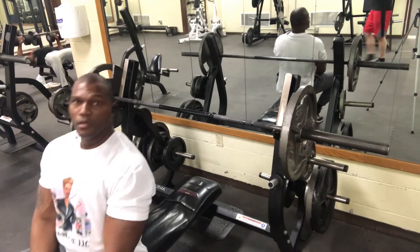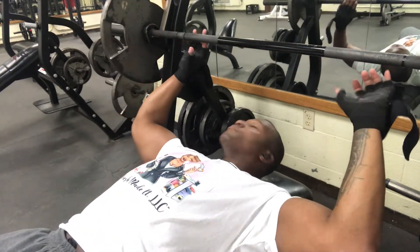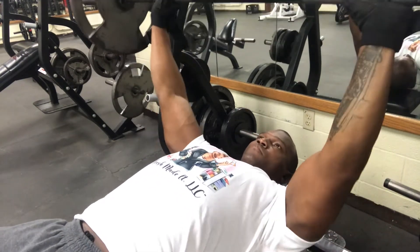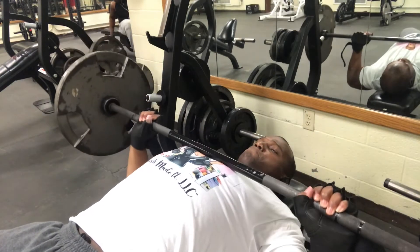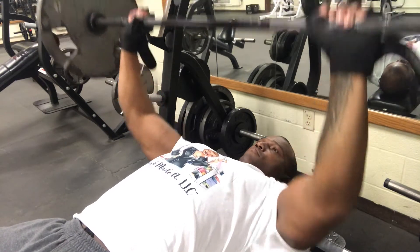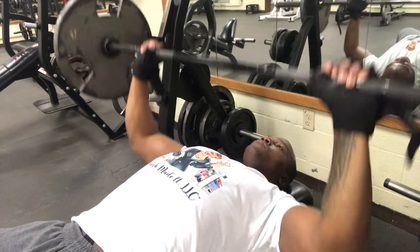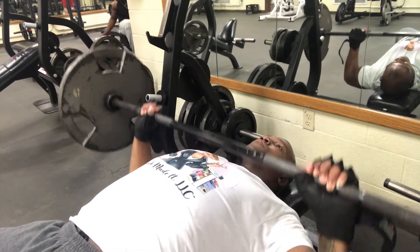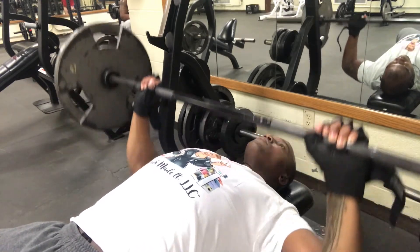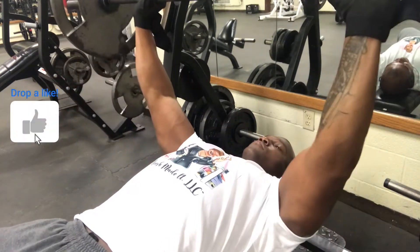The next clip is the same exercise but from a different angle. Back to the flat bench — hand placement, wrap those thumbs, make sure you're good to go. Unrack the weight, control down to the middle of the chest, control back up. Whatever you're lifting, my main focus is to get the weight off me. Keep those feet to the ground, J-motion with the bar as if you're racking it — complete your movement.